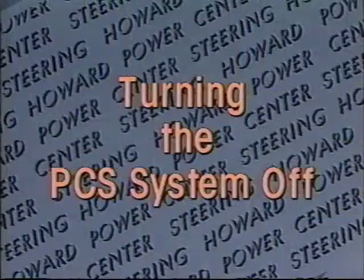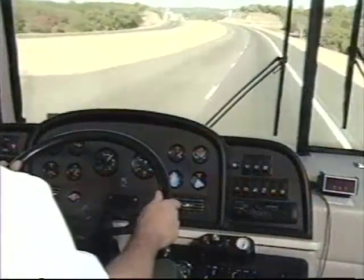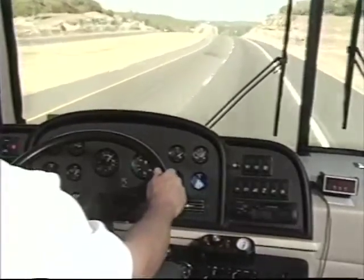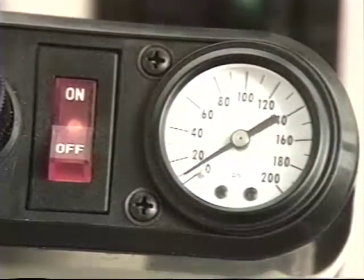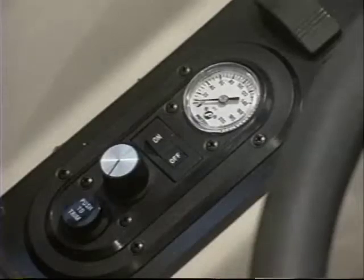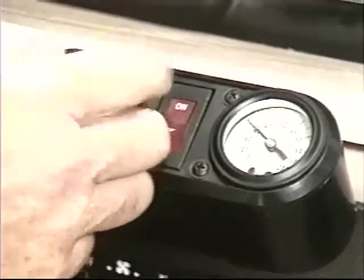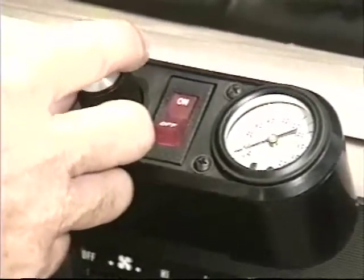It's important to understand the three methods for turning the system off in the unlikely event of a power steering failure. Your normal power steering is very reliable and you probably will never have a loss of power steering except when your engine is stopped. Here are three ways to turn the system off. First, the automatic system disconnect that works automatically should the power steering stop working. Second, you can turn the manual switch to the off position — check for a pressure drop to zero on the gauge to verify the system is turned off. In the very unlikely event that pressure is still indicated on the gauge after turning the manual switch off, you can resort to the third way, which is to turn the regulator counterclockwise until the gauge reads zero.